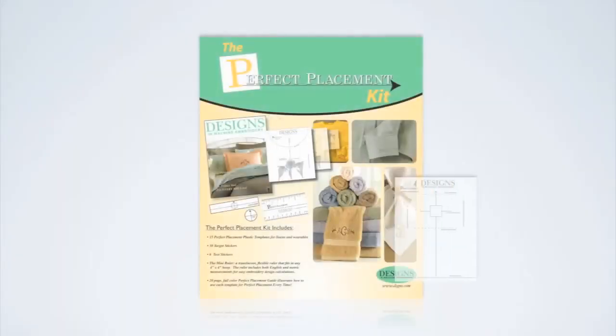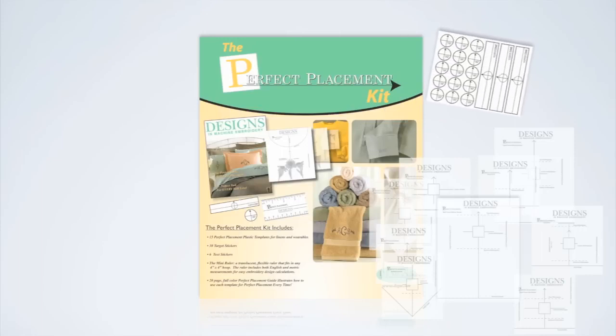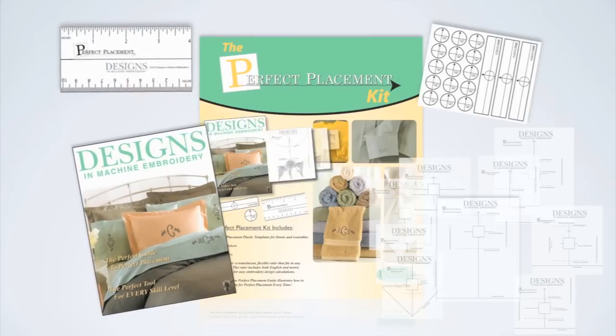The Perfect Placement Kit includes 15 templates for linens and wearables, items that you embroider on every day. They make duplicated embroidery a breeze. Plus, you're going to find 36 target stickers, a mini ruler, and a 20-page printable embroidery guide that lets you get perfect placement every time.